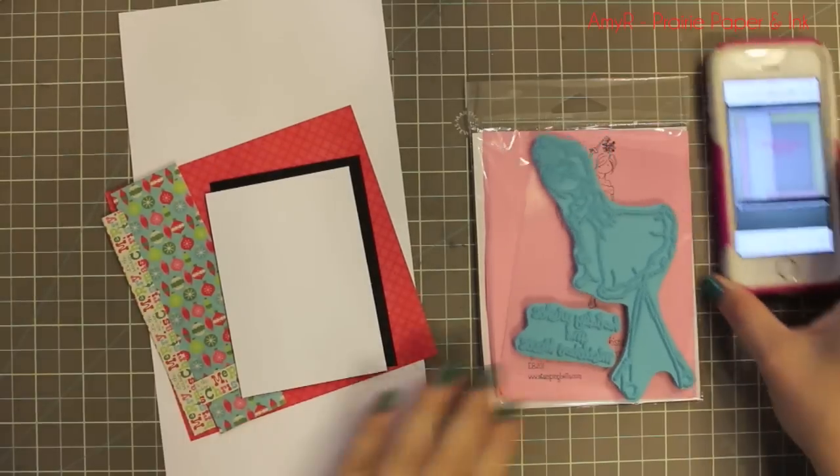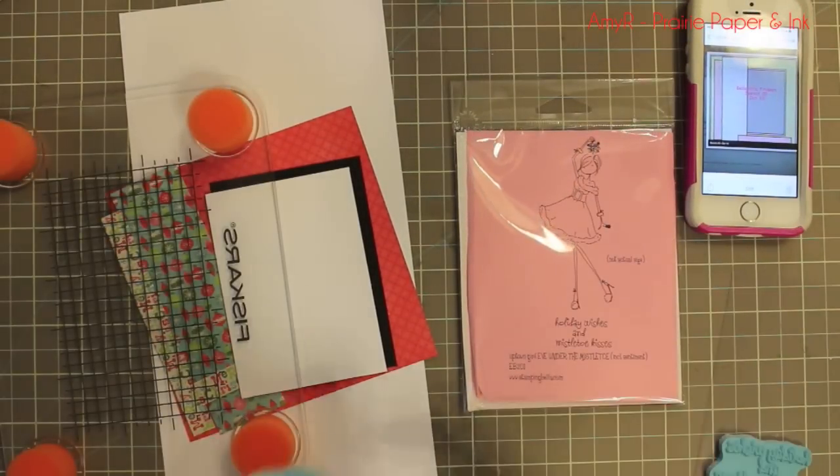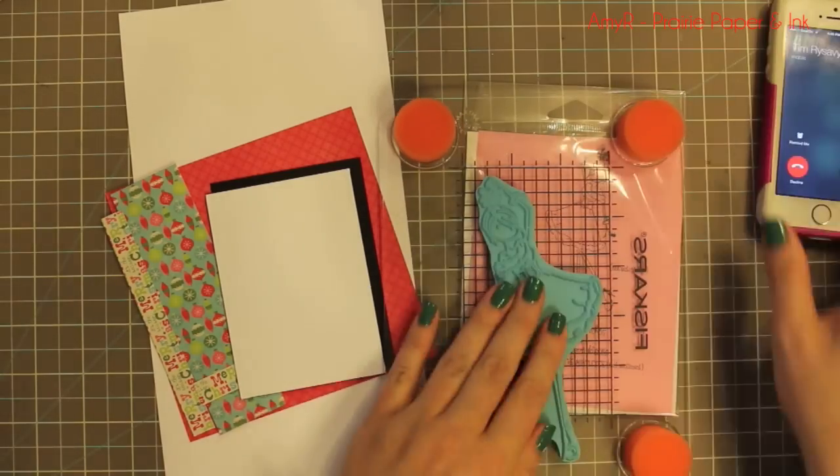Hello everyone! I finally got around to doing another card video and for today's video I am using Stampin' Bella's Uptown Girl Eve Under the Mistletoe.